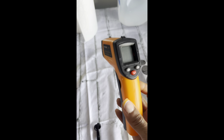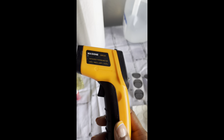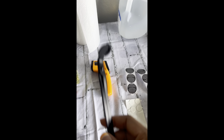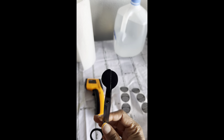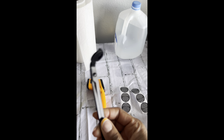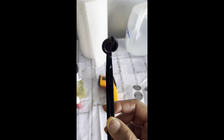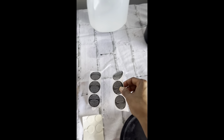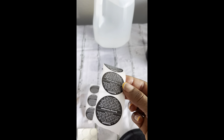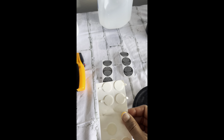I also have a temperature gun — you need this. Anyone who makes candles, this is very, very important, because in order to know the temperature before you pour, you need this gun. Next, I have my wick trimmer. You need this to trim your wick after it is cured, and also when you burn it, you use this to clip your wick so that you can get that fresh scent again. These are my warning labels — I put these at the bottom of my candle so customers know the warnings before burning.